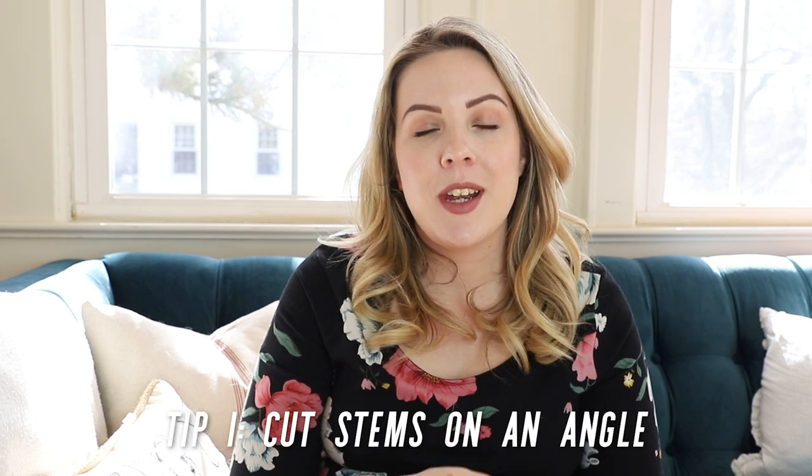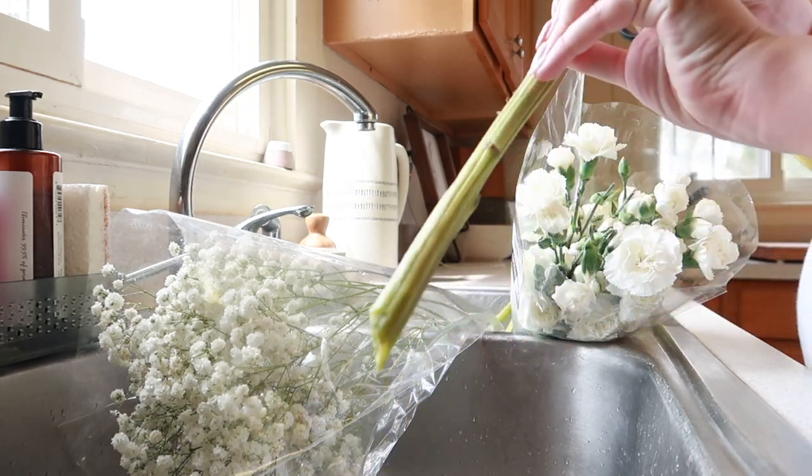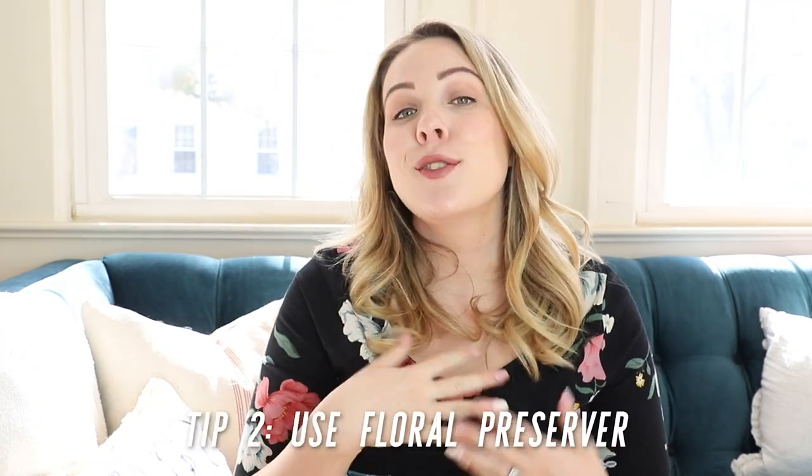My first tip is to make sure you cut your stems on an angle. Before beginning any arrangement, use either a sharp knife or a sharp pair of kitchen shears to trim the stems of your flowers, and depending on the size of the vase, shorten them appropriately. I've actually found that blooms with really large heads last better when their stems are cut shorter — my theory is that it reduces the distance the water has to travel up the stem to nourish the bloom.